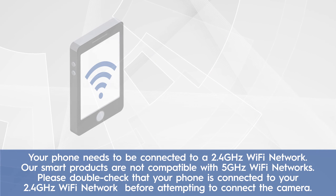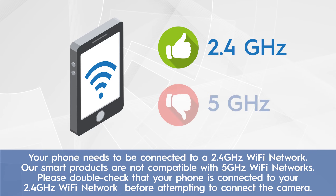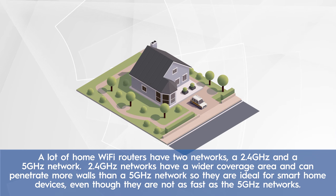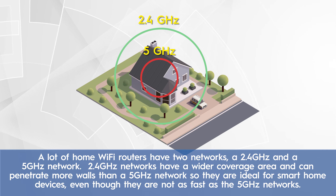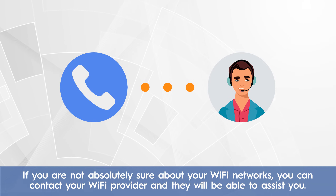Your phone needs to be connected to a 2.4 GHz Wi-Fi network. Our smart products are not compatible with 5 GHz Wi-Fi networks. Please double check that your phone is connected to your 2.4 GHz Wi-Fi network before attempting to connect the camera. A lot of home Wi-Fi routers have two networks: a 2.4 GHz and a 5 GHz network. 2.4 GHz networks have a wider coverage area and can penetrate more walls than a 5 GHz network, so they are ideal for smart home devices, even though they are not as fast as the 5 GHz networks. If you are not absolutely sure about your Wi-Fi networks, you can contact your Wi-Fi provider and they will be able to assist you.